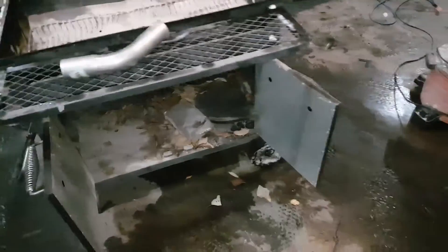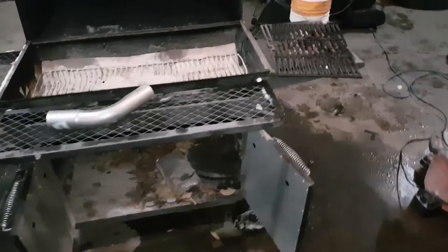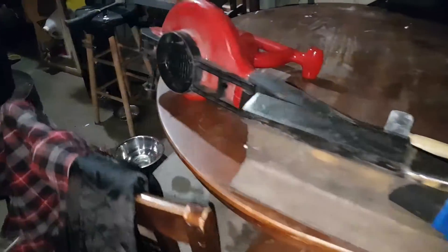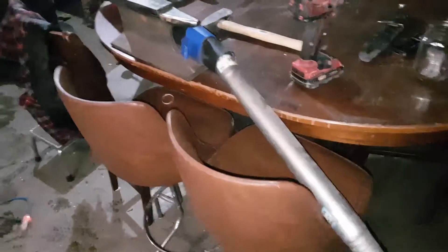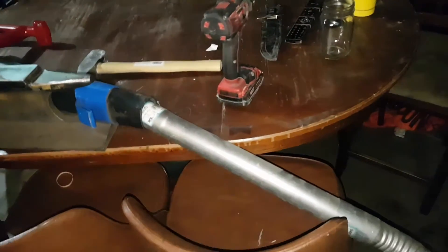I'm using everything I already had laying around — trying to do a zero-dollar blacksmith hobby build. I don't know if we're going to be able to pull it off but we're going to find out. I had a little electric leaf blower but it sucked, so I stepped it up to a Stihl I had laying around. It's got variable speed, which is why I'm using it. I also had some exhaust pipe laying around from an old project.